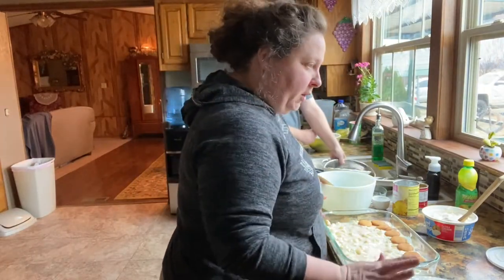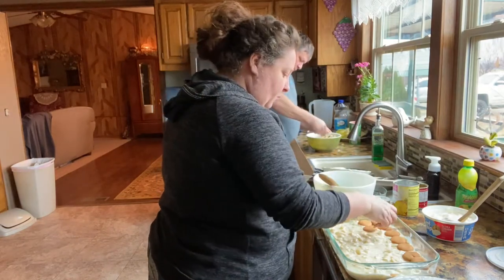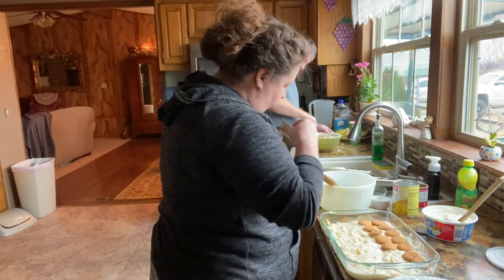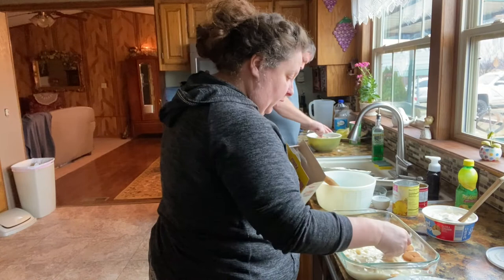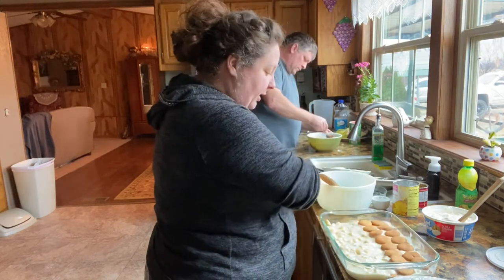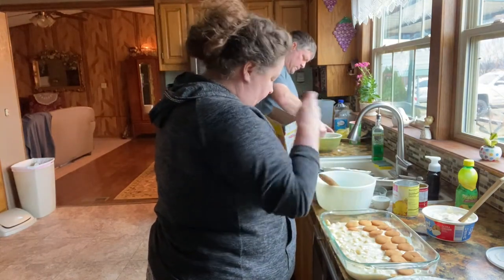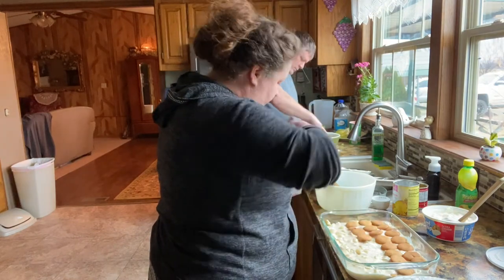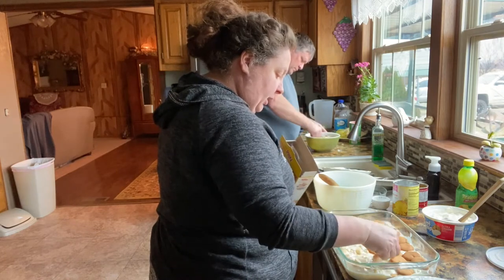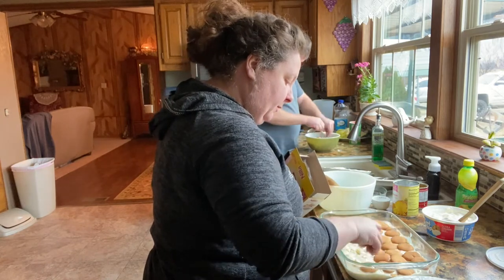I got our coconut toasted. That just makes it go up a notch when you toast your pecans and your coconut. Okay, let's finish layering these cookies. I think it's going to pretty much take this whole box. I'm going to have to use some of these ones that are kind of broken, but they're not going to show anyway because we're going to put Cool Whip and the coconut and stuff on top.